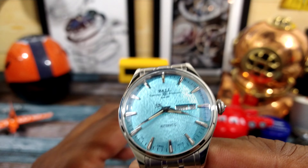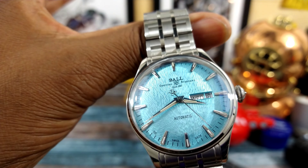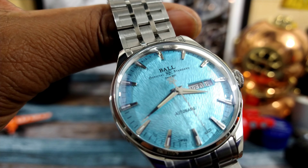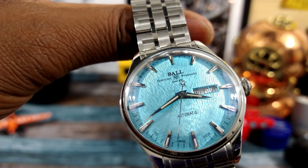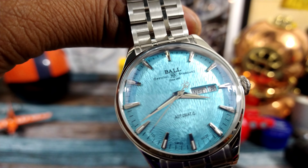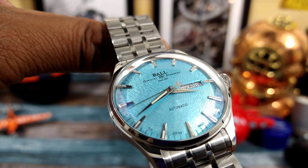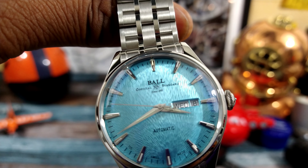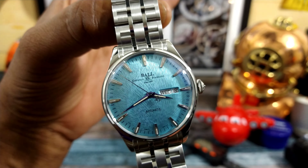When I first saw it I thought it was like a Grand Seiko — that's what it reminded me of — because the dial is so lovely. Now this dial is what they call a heather dial. That's like a fabric pattern on there, and as you can see it is extremely textured and beautiful. The printing is excellent, and you have those triangular-shaped applied indices.